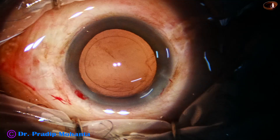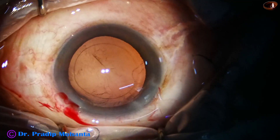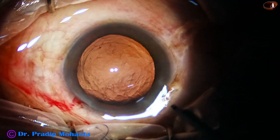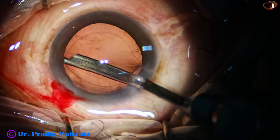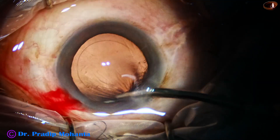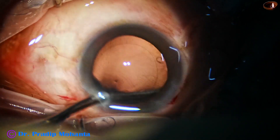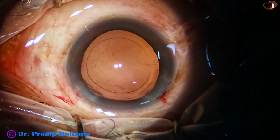The cortex has been removed. Most of the cortex has been removed; however, there are some lens fibers stuck to the posterior capsule here and there — we can polish it out later on. This is a 23-gauge Simcoe and I am removing some lens fibers. When the lens fibers are very few, it is a good idea to use the Simcoe; with coaxial or bimanual IA we tend to hold the capsule and pull it, but with the Simcoe we can easily remove the fibers.